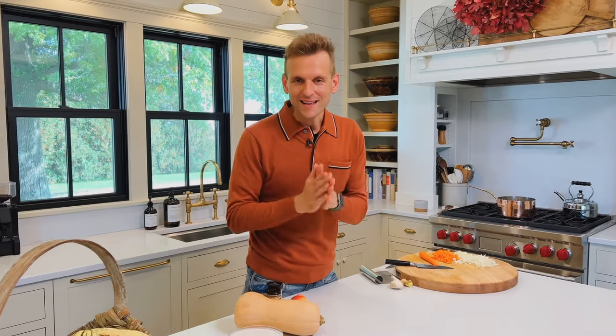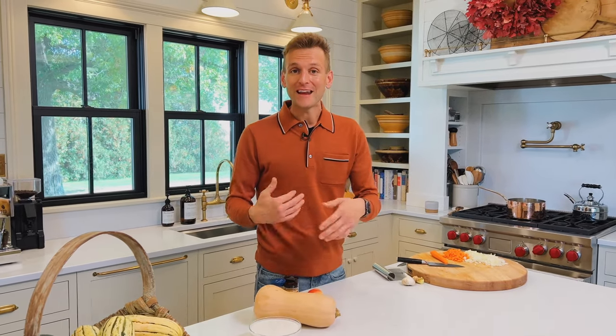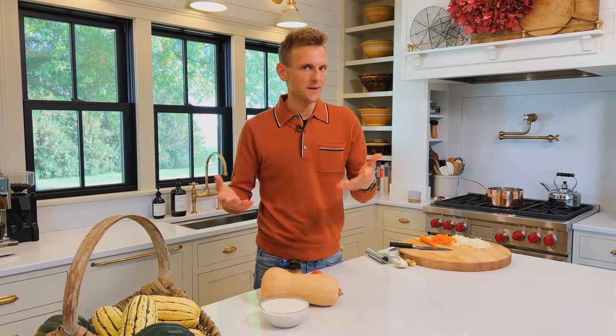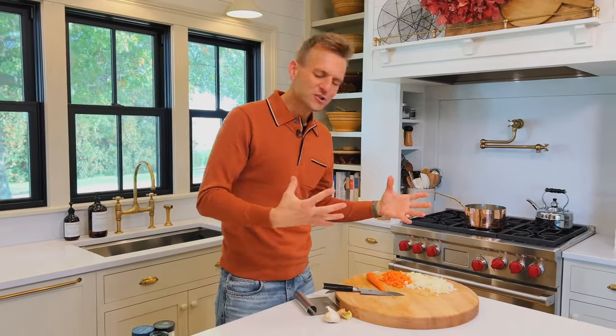Squash soup is a really easy, quick weeknight soup to put together. It's also super seasonal, but sometimes it's nice to switch it up and add a different flavor profile. This one is all about using curry flavor as the base — a curry powder blend from a spice bottle at any grocery store. We're going to amplify that flavor by adding a couple other spices and also some fresh ginger.